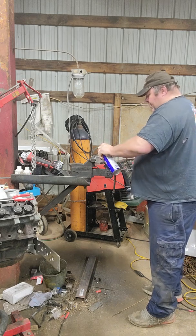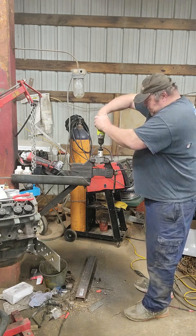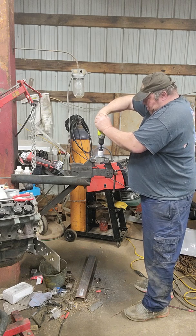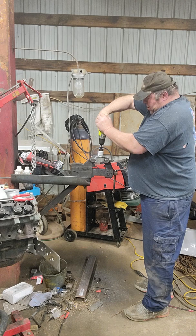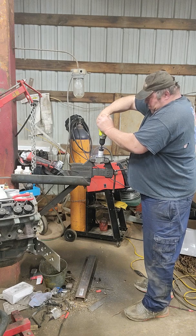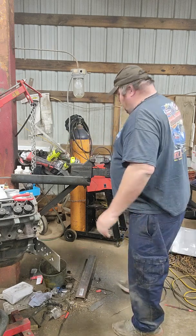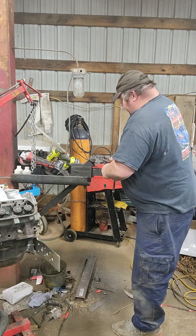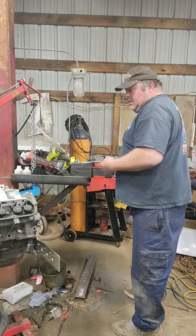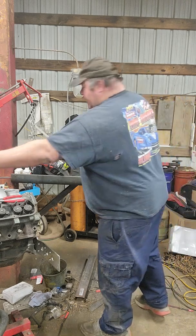Spraying a little bit of lubricant — I've got WD-40 out here today, just keeping the blade lubricated. The vibration is starting to tilt the bracket, so I'm going to reset the vise real quick. One more shot of WD-40 to help clean the metal shavings off and lubricate the blade.